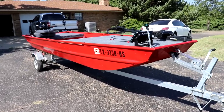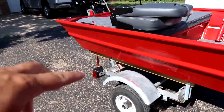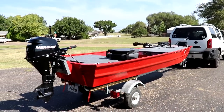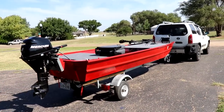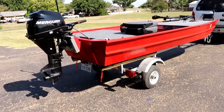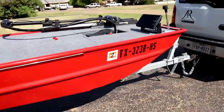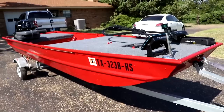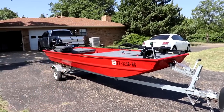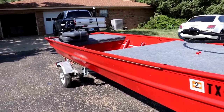I bought this John boat and the trailer together from Academy. When I bought it, it was the normal green, and I bought it with plans to turn it into a bass boat. I had no plans going in — this is just the end product. The first thing I did was paint it red. Most John boats come in that normal John boat green, but I really like this red. It pops, and people can see me on the lake a whole lot easier from a farther distance. Plus, red is my favorite color.